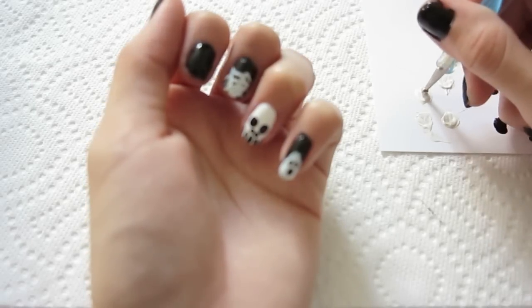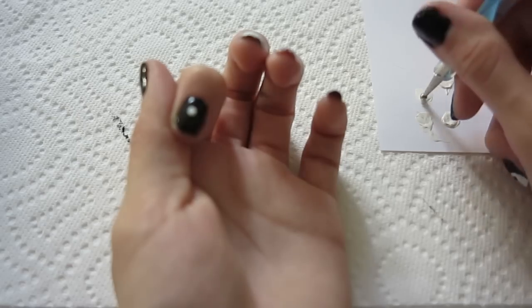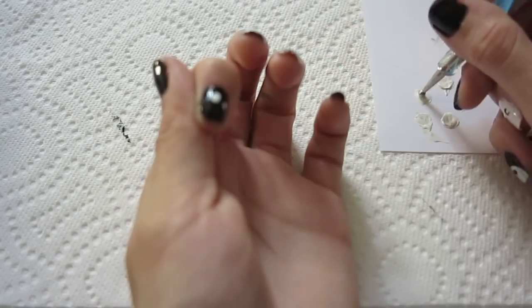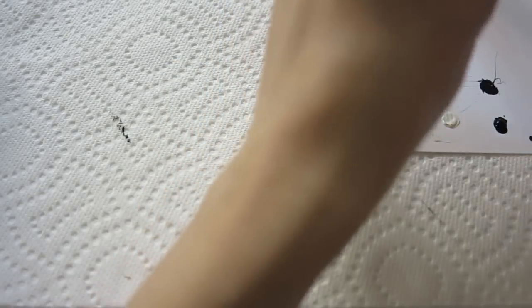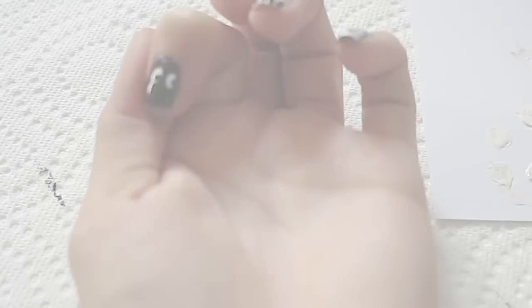For the peaking eyes, I'm gonna be using the dotting tool to dot two white dots. If they're not big enough, you can go back and apply a little more nail polish. Then with a smaller dotting tool, create two dots for the eye pupils, and the little peaking eyes are done!